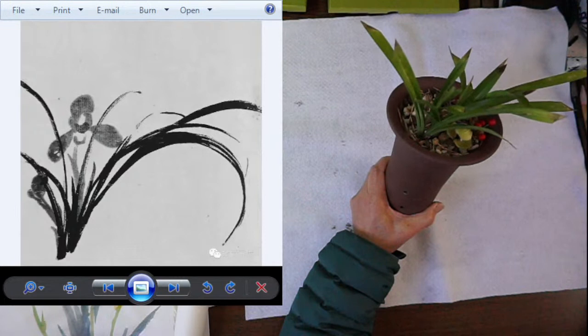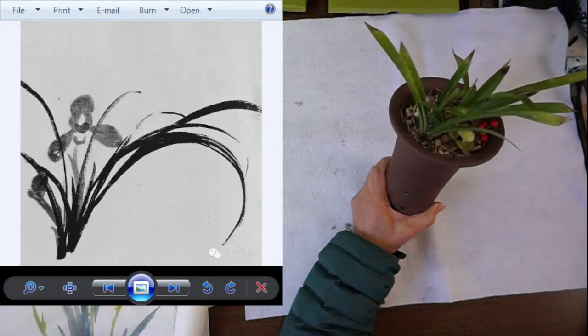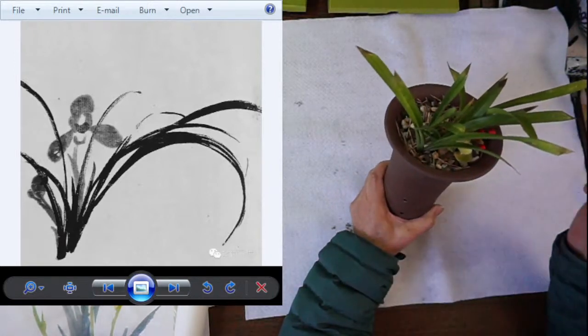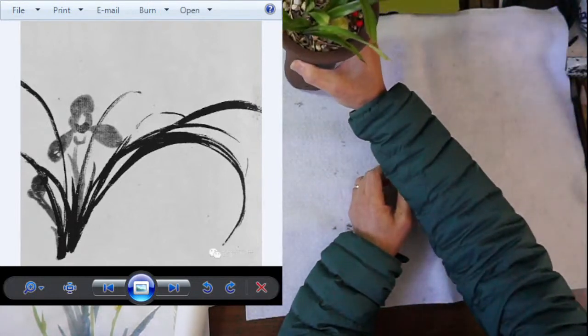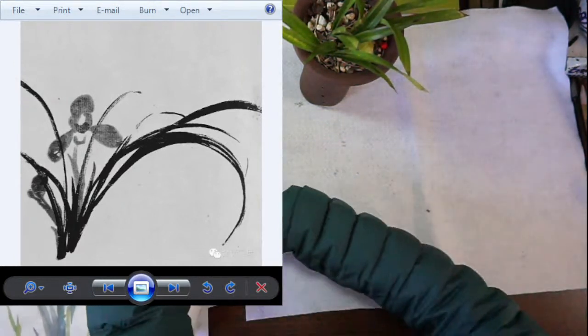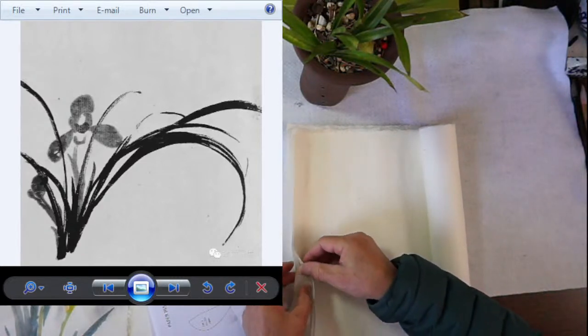Iris is related — the technique is related — and it's more common in your area. It's probably the most popular material used for Ikebana, the art of flower arrangement.